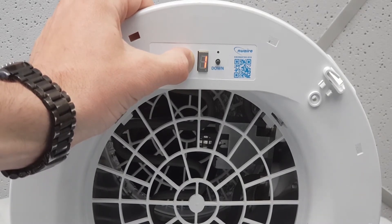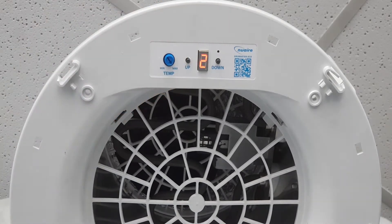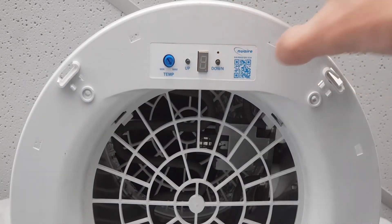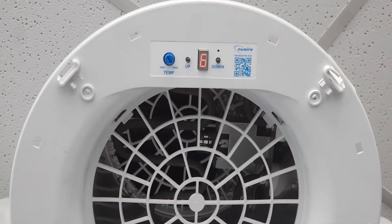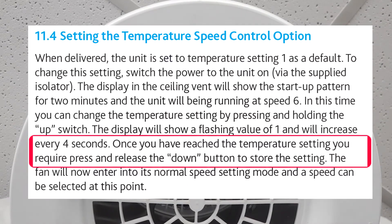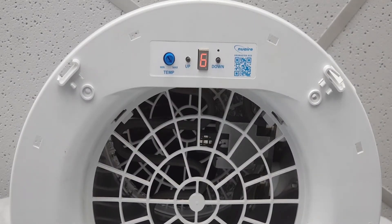Once the display shows the number that we want, we have to save it into the unit's memory. In this case, we will set the unit to run in temperature control mode two. To do this, press and release the down button once. Please note that it is important to remember to press the down button to save the setting, otherwise the change will not be made.